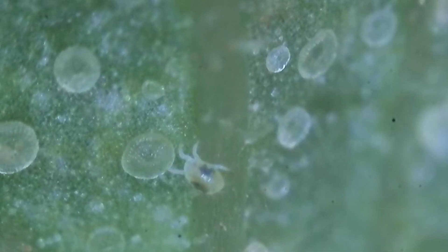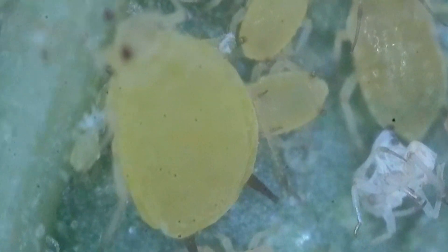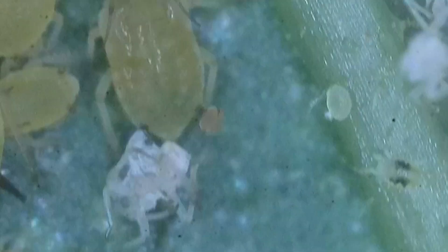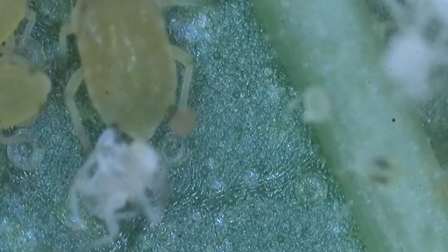There's a spider mite on an aphid — that's a fatty. There are smaller ones around it. They all pretty much feed on the plant the same way. They're sucking the life out of the plant, literally leaving sticky honeydew. Their secretions are sweet, so that attracts sooty mold.